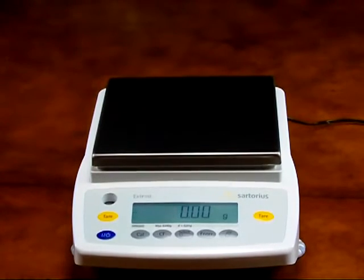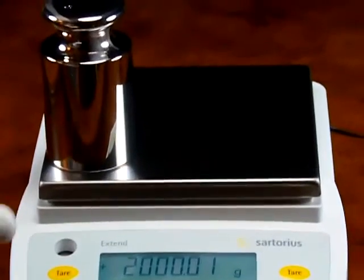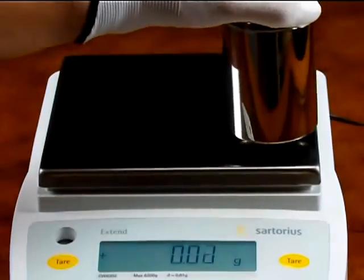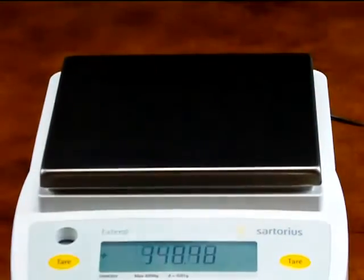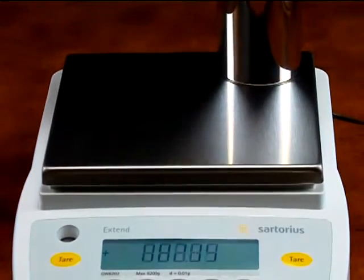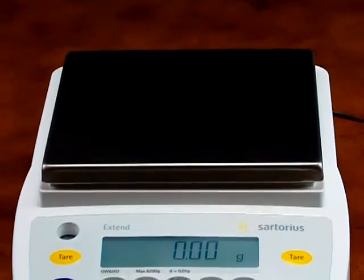The beauty of a Sartorius balance is the performance. Notice the corner load weighing — the balance is within tolerance. Competitive models on the market cannot perform like the Sartorius. Sartorius holds the Guinness Book of World Records for the most accurate balance in the world.